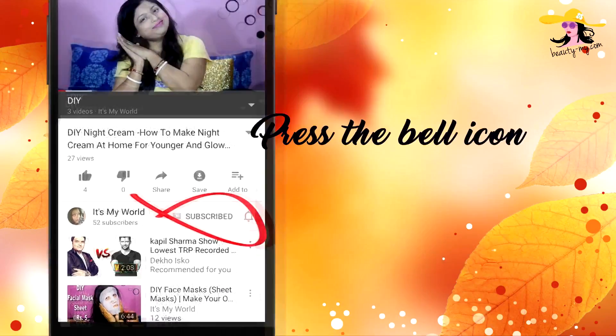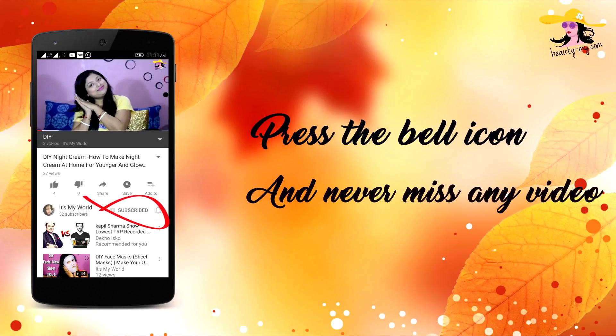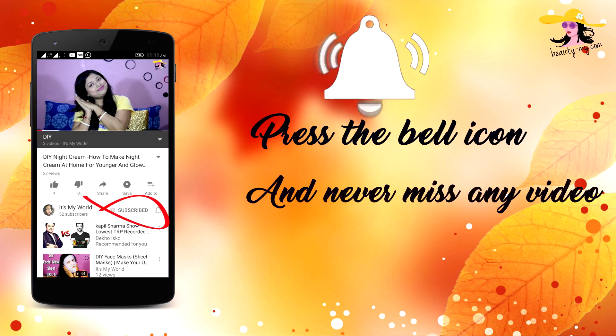Press the like button on the YouTube channel for more minutes and more magic. In this video I will be showing you how you can make your own homemade makeup remover wipes at home.